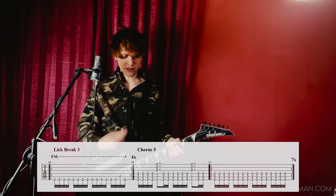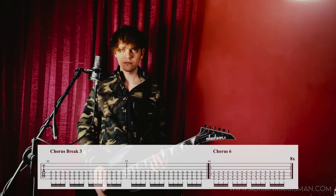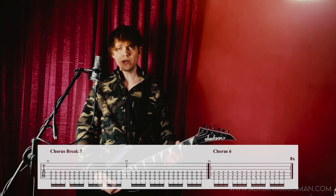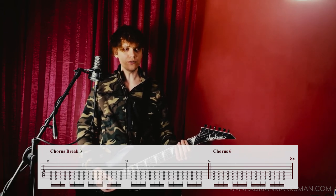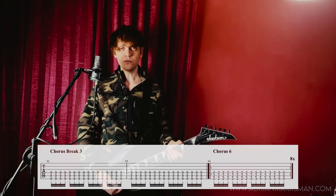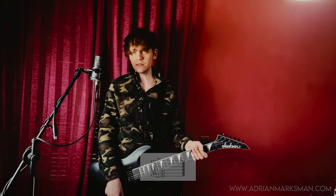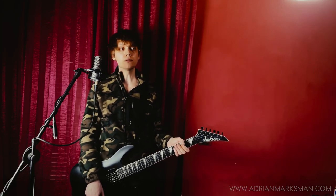Then there's yet another chorus break. Then we have for eight times the second version of the chorus, and then the song ends with a final figure.